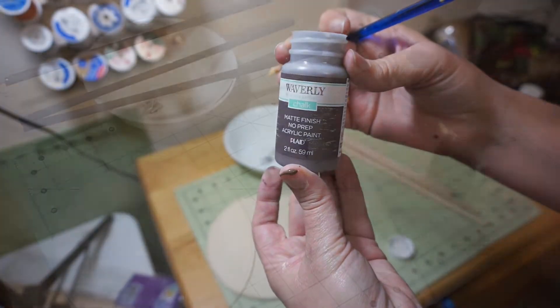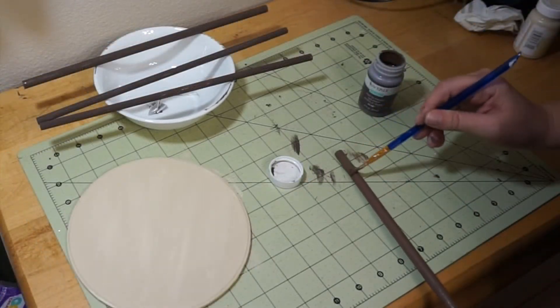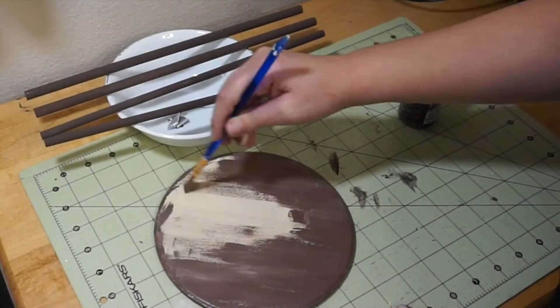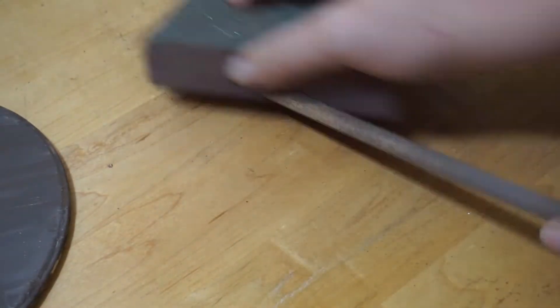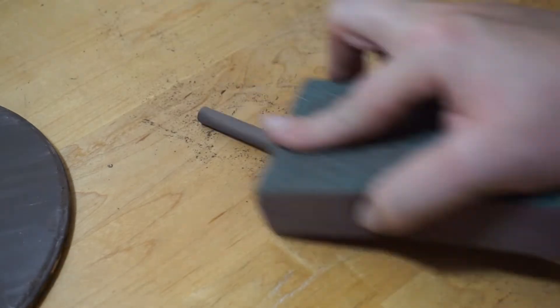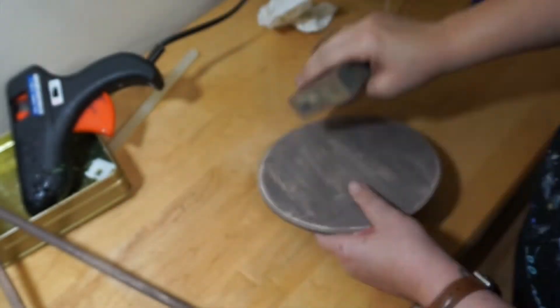For the first step, take brown chalk paint and paint four wooden dowels and a wooden circle plaque. I got all of these at Walmart for a couple dollars. Once the chalk paint dries, take some sandpaper and rough it up a little bit. Make sure that you get all of the edges of your circle — it gives it a nice look.